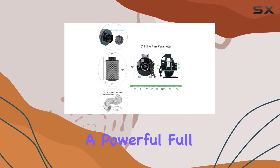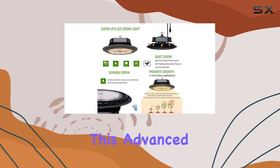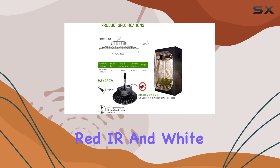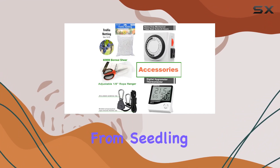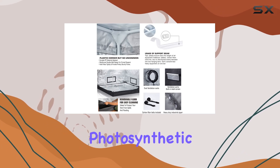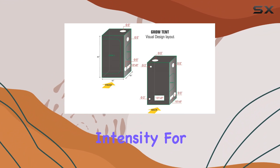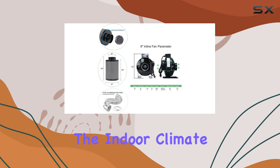Accompanying the tent is a powerful full-spectrum LED 300W Grow Light. This advanced light system mimics natural sunlight with universal blue, red, IR, and white light, catering to all stages of plant growth from seedling to flowering. The high PPF — photosynthetic photon flux — ensures your plants receive optimal light intensity for robust growth and maximum yields.